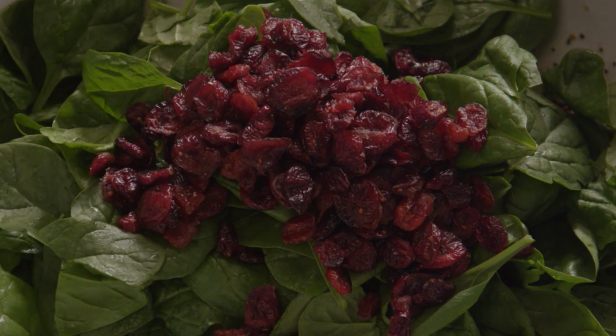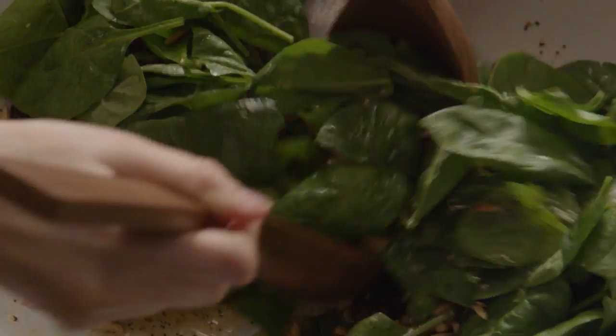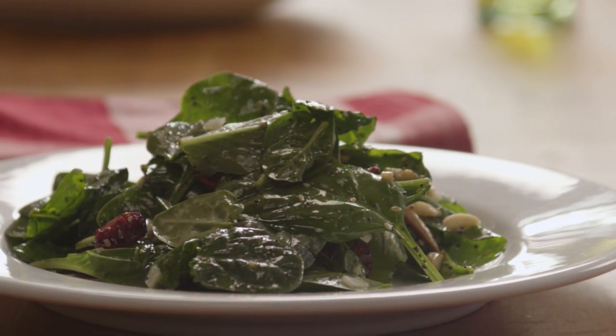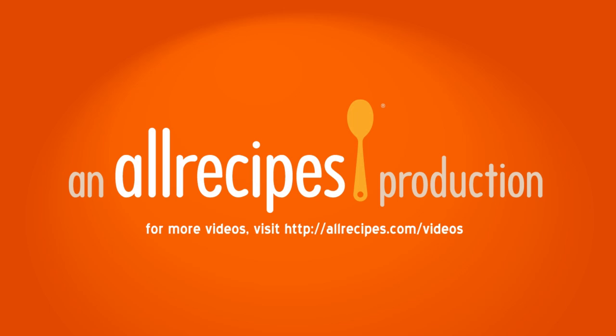Add a cup of dried cranberries and the toasted almonds, then thoroughly toss everything together. Enjoy this tasty, easy-to-make salad with some really pleasing crunch.